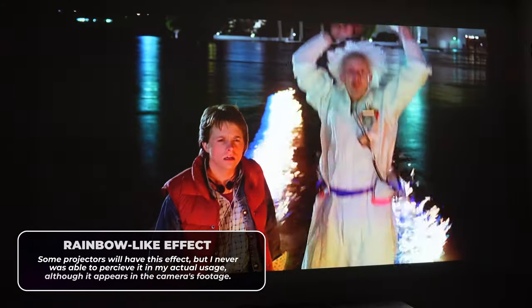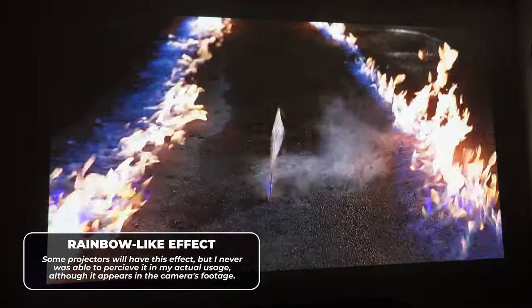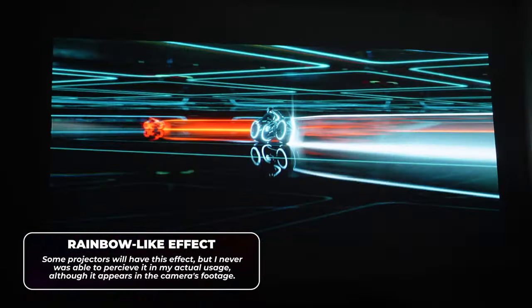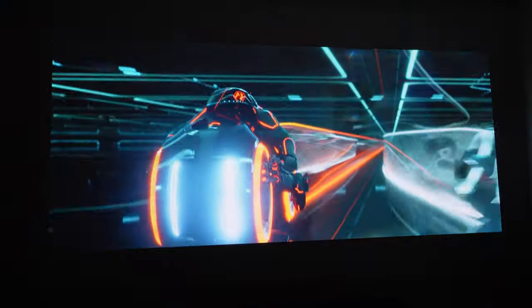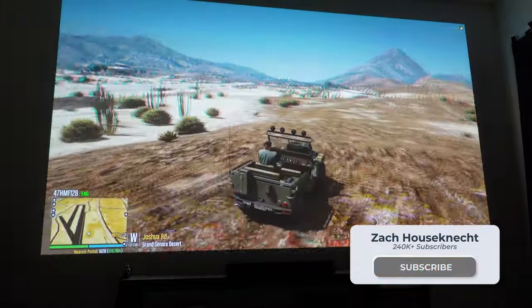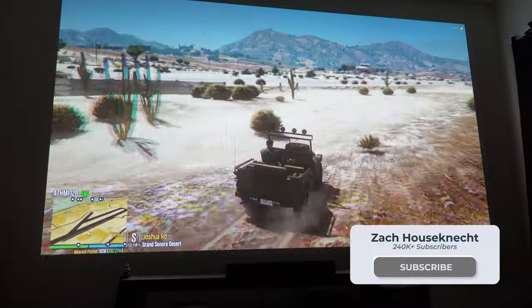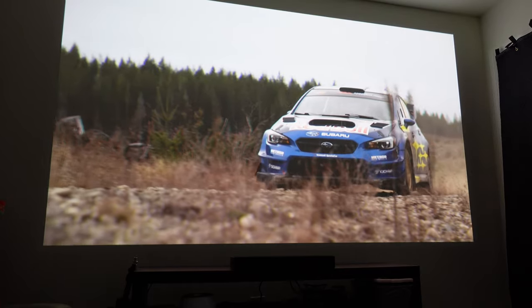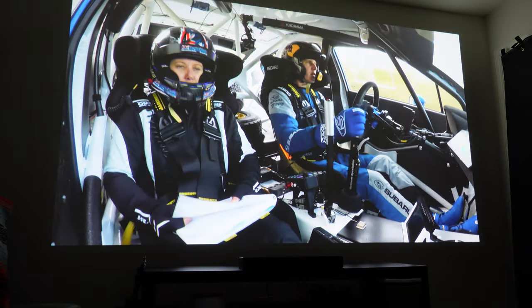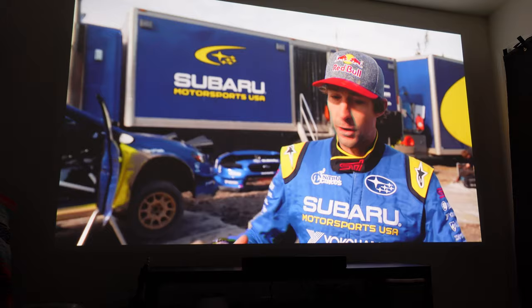I do want to note that anytime you're seeing a rainbow-like effect, it's only in the lens camera capturing the projection. I don't believe I've ever seen any rainbow effects while using the projector in day-to-day use. I even watch YouTube videos on it from time to time, and you get to appreciate videos that are shot more cinematically than you do on a regular computer screen or most TVs. I really can't say enough about how versatile this projector is and how much of a joy it is to boot it up every time.